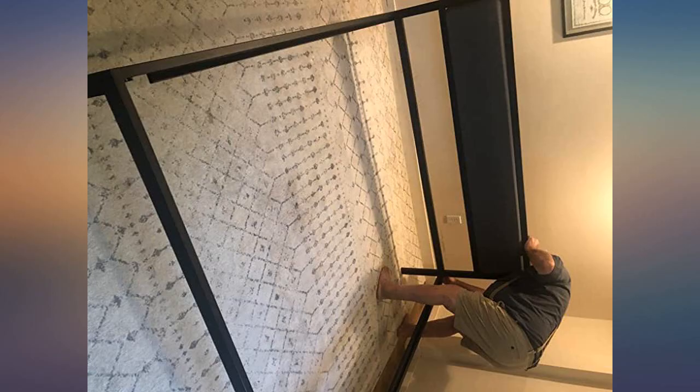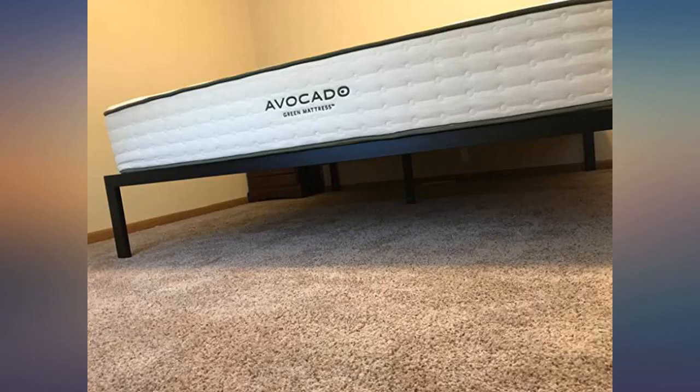Took about 20 minutes to assemble. I also used plumber's tape on the screws to ensure it would never squeak, but you probably don't need it.